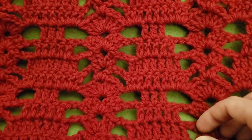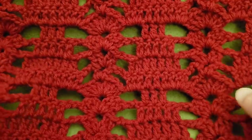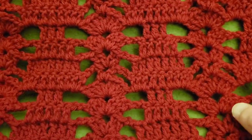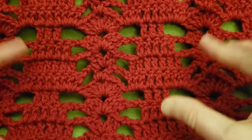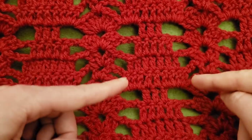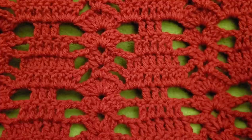Hello again my little Yarnivores and Spiderettes! Fiber Spider back again with another tutorial just for you. Today I have got another lovely lacy stitch called the Ascension Lace Stitch. I absolutely love how it travels, with the shells and the clusters doing their thing and the doubles doing their thing. It's very lacy and I love it and I hope you guys do too!